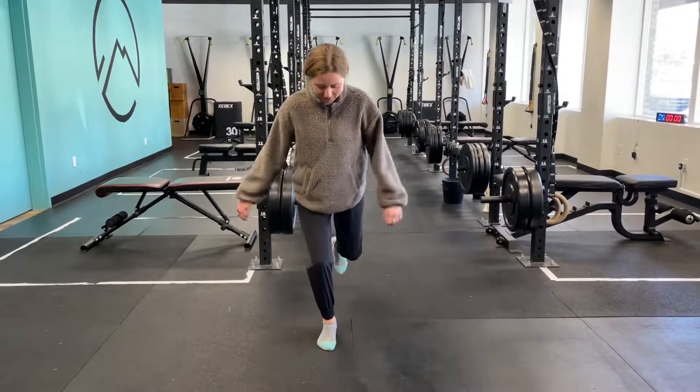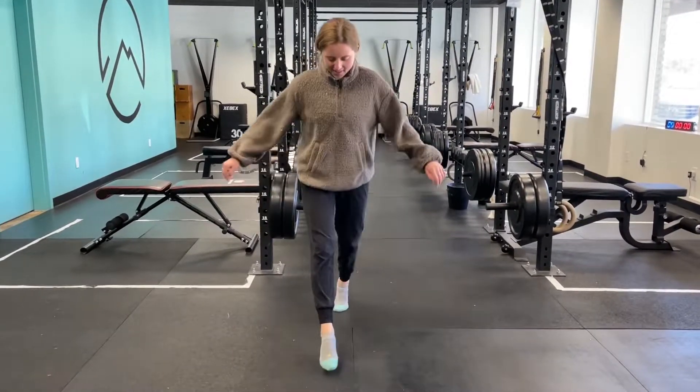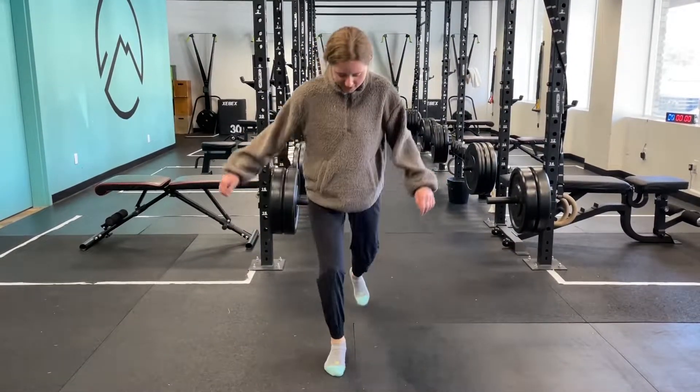This is the forward and backwards bound — a nice rhythmic plyometric exercise. Emma here is coming backwards and forwards.